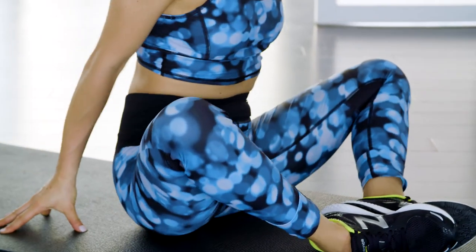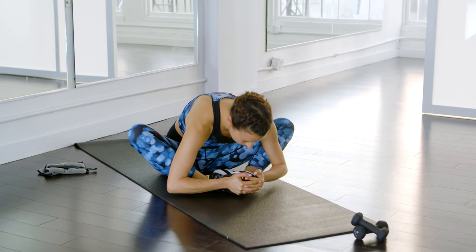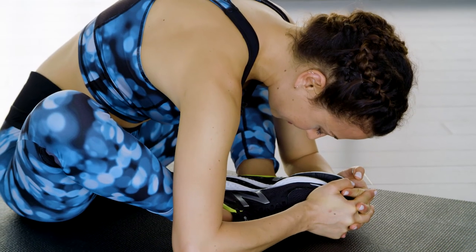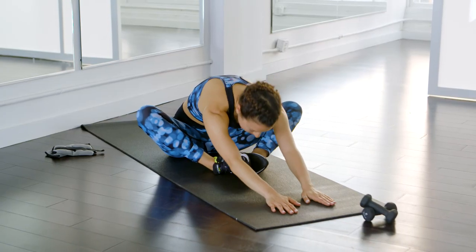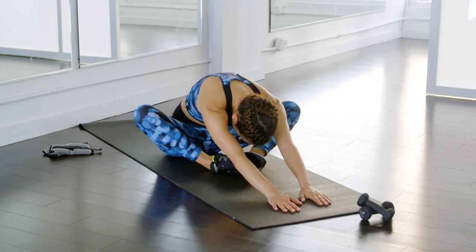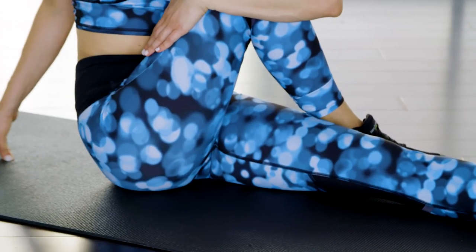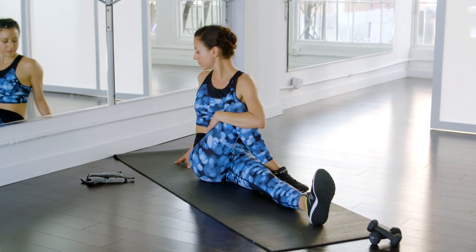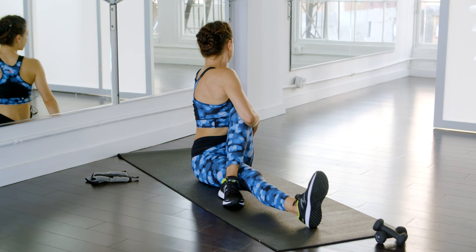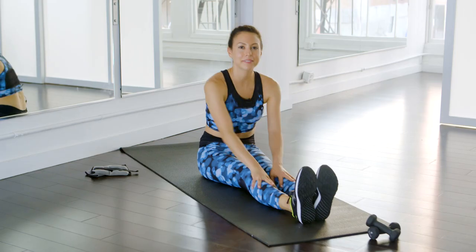Then come up into a butterfly — bring your feet pressed together, knees apart. Squeeze your feet together as you come down over your legs; it should feel really good as an inner thigh stretch. You can even stretch your arms out a little further. Come up, stretch your leg out, bring your other leg across, and squeeze your knee in for a little twist. Stretch your leg out, other side, twist. And you're done with your cool down.